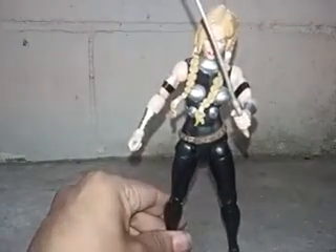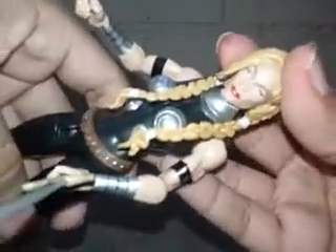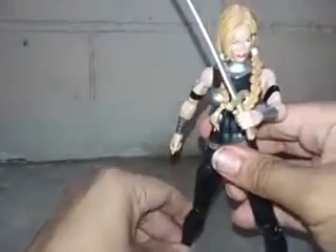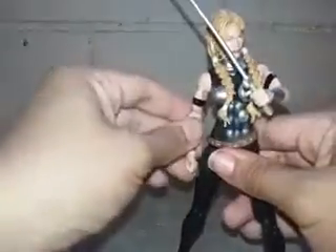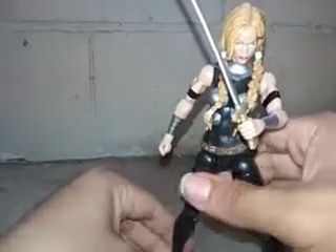I love all my Marvel Legends figures. This is a really nice figure that I love a lot. I love Valkyrie — I love everything about her: her face is so beautiful, her eyes, her lips, it's all nice. You won't believe how much I love this figure. She's my first female Marvel Legends that I've ever gotten, and I never bought one before.